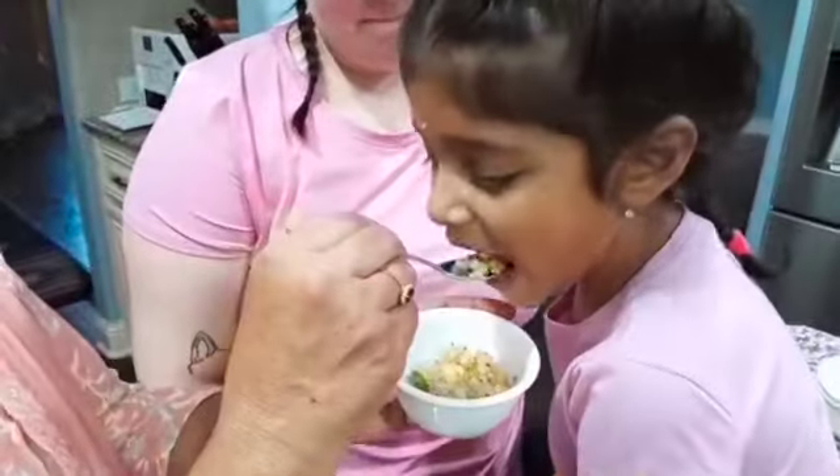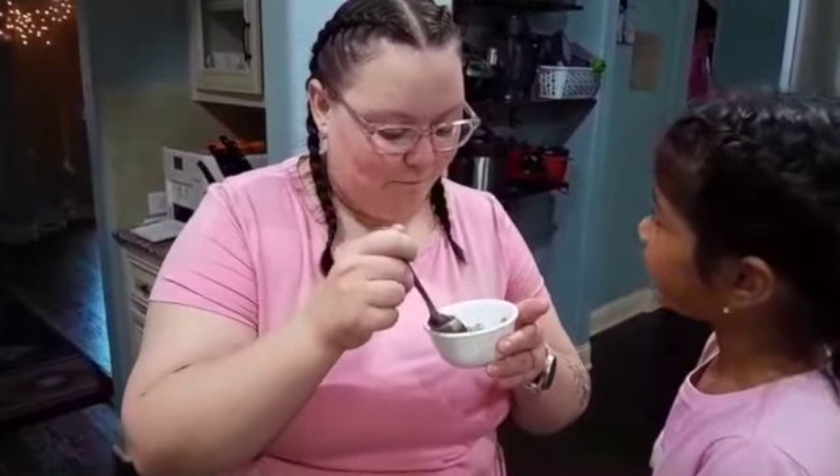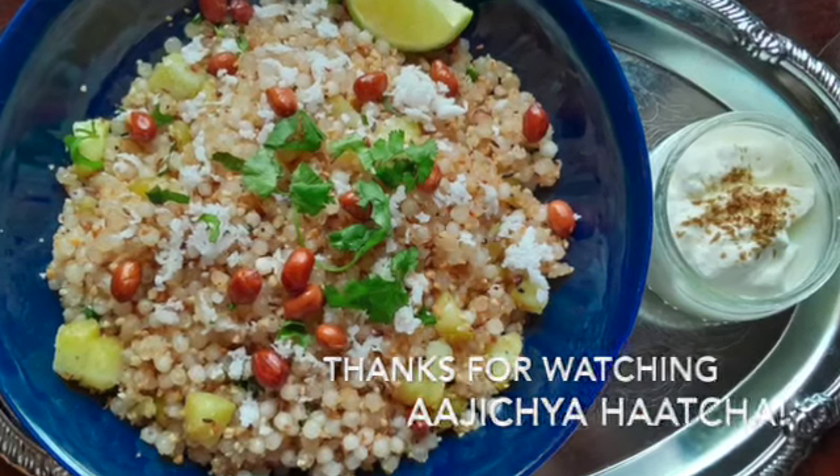Now Anasha is eating the Kichdi, hope she will like it. Thank you.